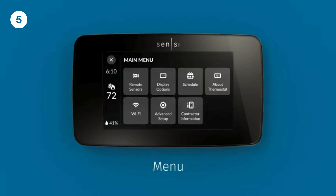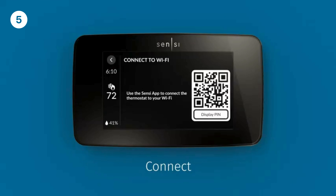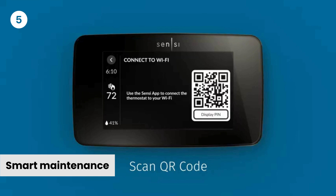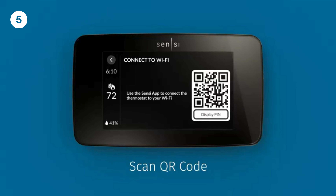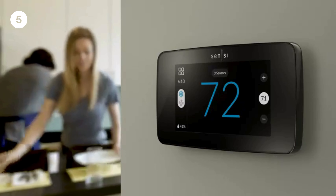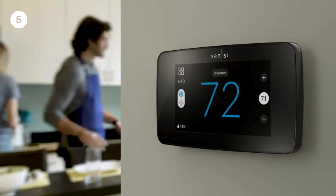Works with HVAC equipment found in most homes; a common wire is required. Smart Maintenance: Sensi can help monitor the performance and efficiency of your HVAC system by delivering usage reports, alerts about your equipment, and maintenance reminders like filter replacement.